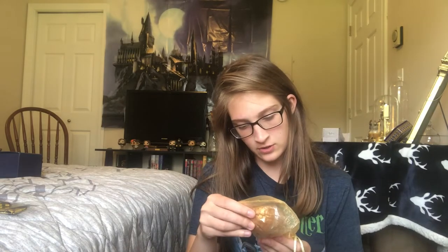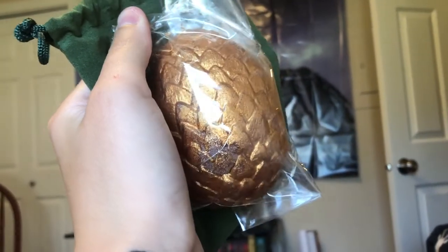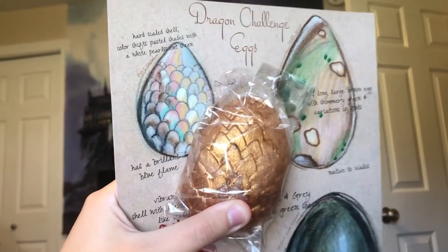Bath bomb? A dragon egg bath bomb. I think this is the Swedish short snout egg, but it just says 'golden egg' on the back. This is from Alchemy for the Skin. And this is soap — golden egg soap.